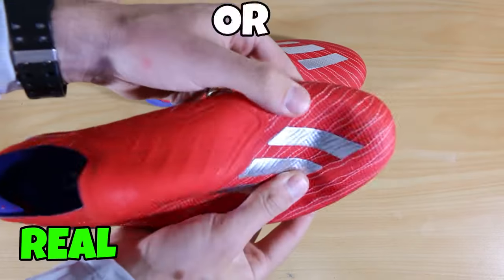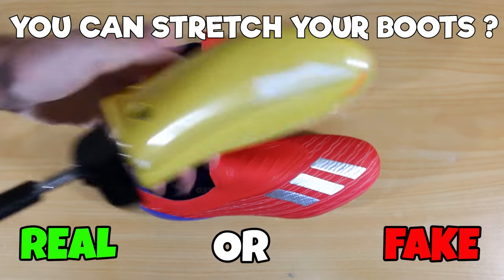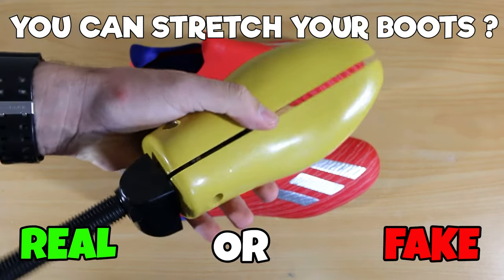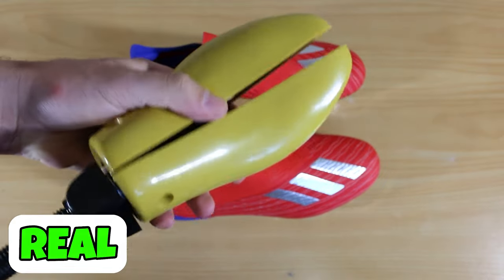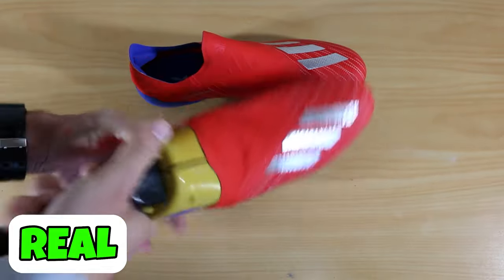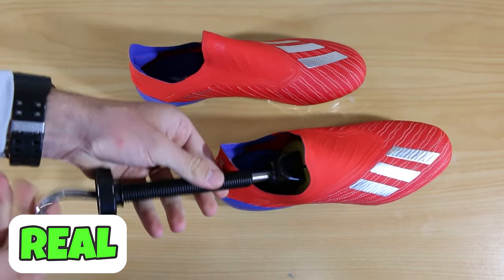Next one, your boots may be a little bit too narrow, maybe not quite long enough. Can you make them bigger, wider, make them fit your feet better? Well, this one is real. A shoe stretcher will do the job — as you can see, they can open up and stretch the boot. It works much better with knit boots, or leather boots which are even the best.